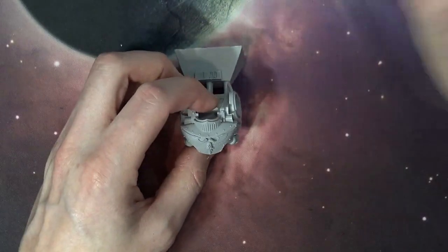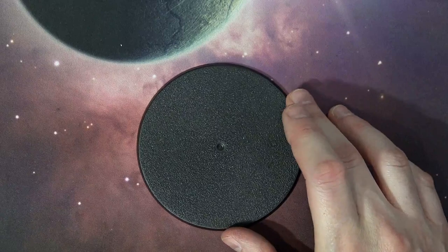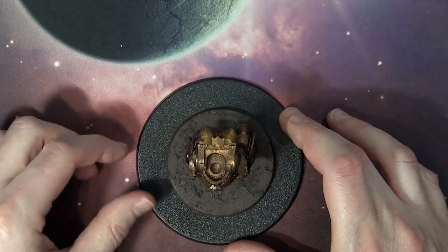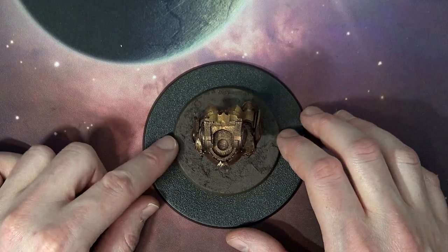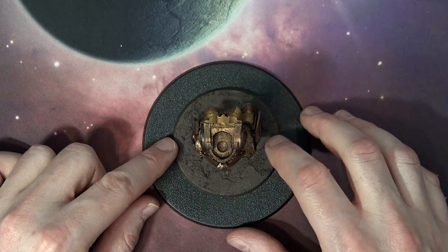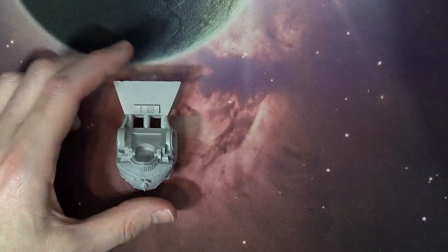Here is the base, which looks to be the 100mm round. When you compare it, that's definitely the greater daemon base right there. And you can see here, that's our normal dreadnought-size base. So this is a big boy, no doubts about it.